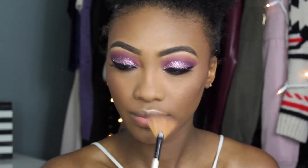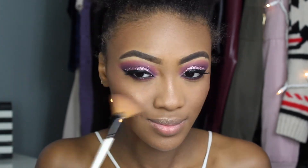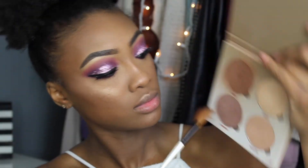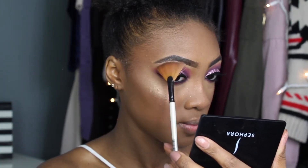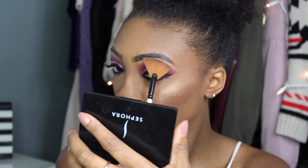I'm dusting highlighter along my cheekbones, my Cupid's bow, and chin. Then I apply my all-time favorite highlighter, the Laura Geller Baked Gelato Swirl in Gilded Honey, along my cheekbones for that extra glow. I'm also applying a little highlighter on my brow bone to give my eyes an extra pop.